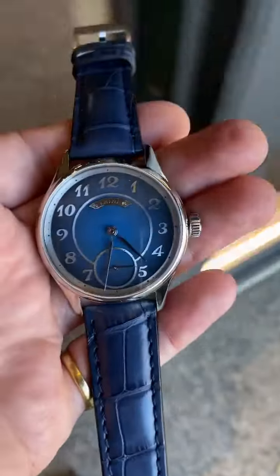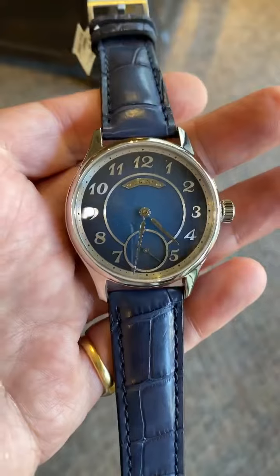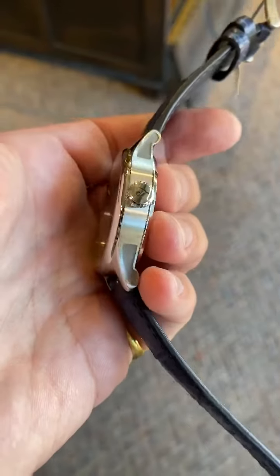Let's take a look as we go inside and see how it changes. This is a great example of Torsti's work. The case is 40 and a half millimeters — you can see the detail work on the side.